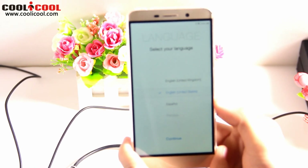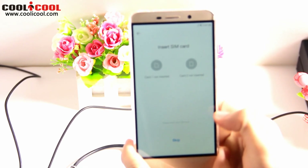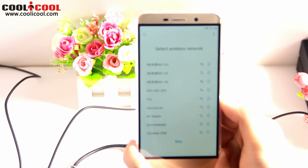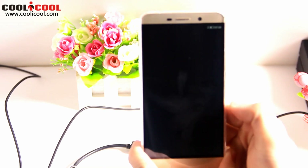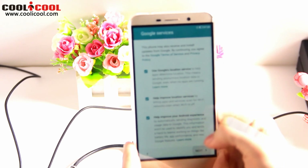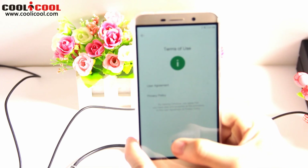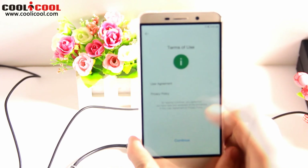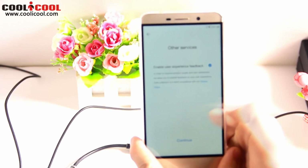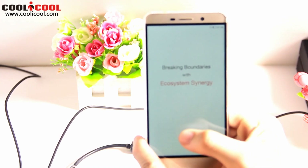Select your language — we will select English (United States). Continue. Insert SIM card — we do not have one, so we skip. Select a wireless network — we'll also skip. Google services. Terms of use, user agreement, privacy policy — continue. Continue. Continue. We'll click Finish.